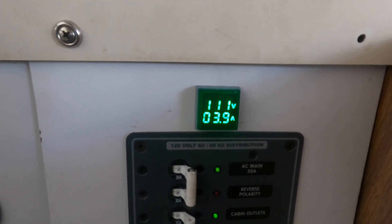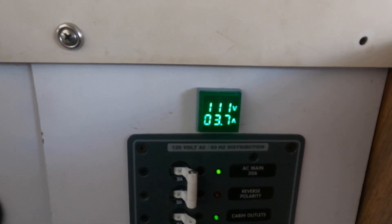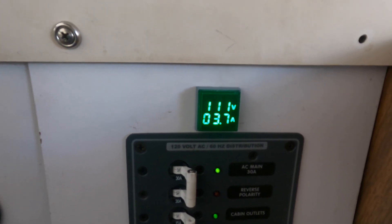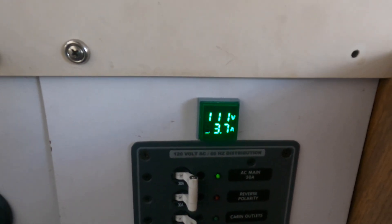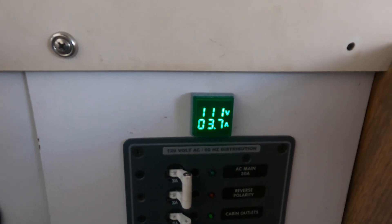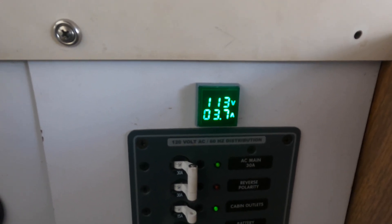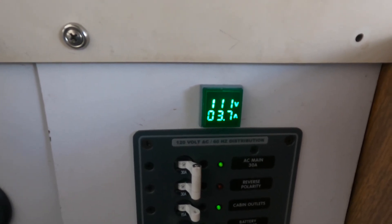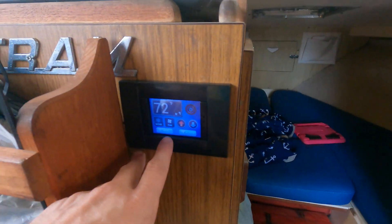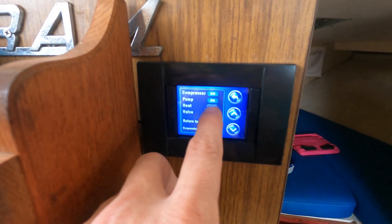This is a 17,000 BTU air conditioner, and right now I'm only at 3.7 amps — with the AC compressor running and the pump running. The AC has not turned off; the compressor is still running, just maintaining the temperature in the boat. Coming back to the air conditioner menu, I can confirm the compressor is still on and the pump is still on.